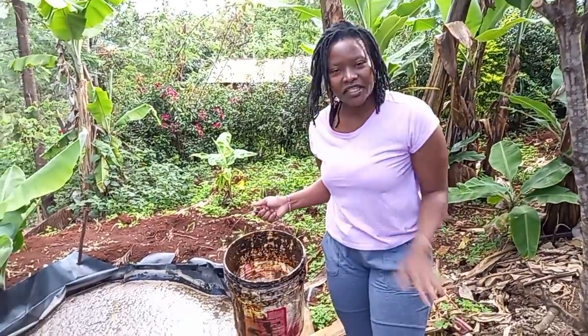We have two more buckets of dung, so we need to add four more buckets of water. That's what we are going for right now. We've been doing all that work without recording — imagine!